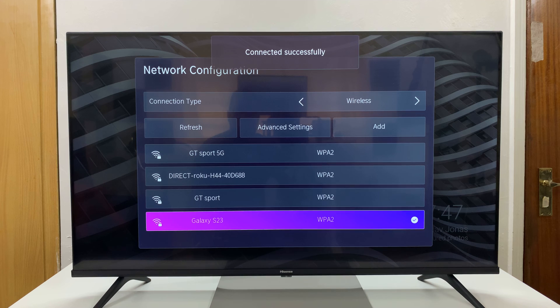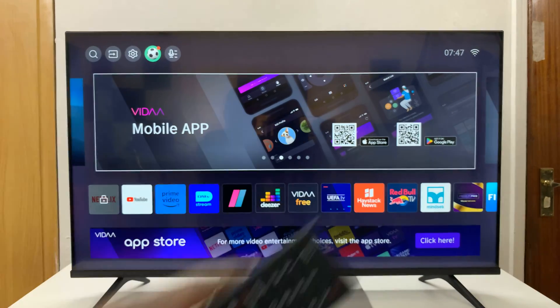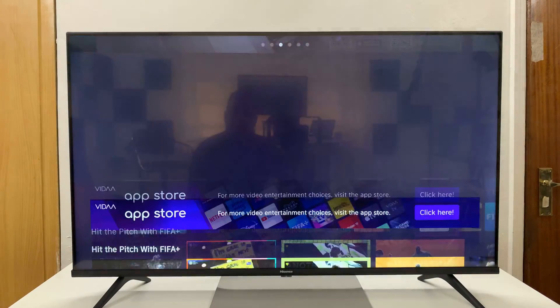Press OK, and it should connect. As you can see, it's connected successfully to the Galaxy S23. I now have an active internet connection, and I can go ahead and watch stuff using my mobile data from my Android phone.